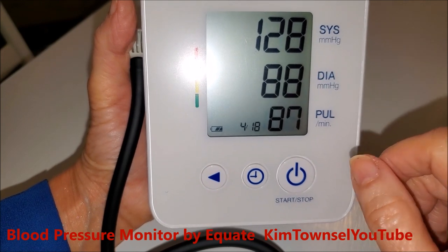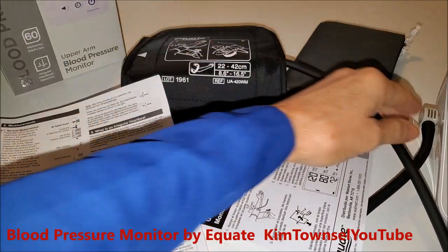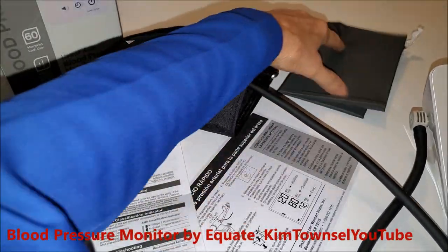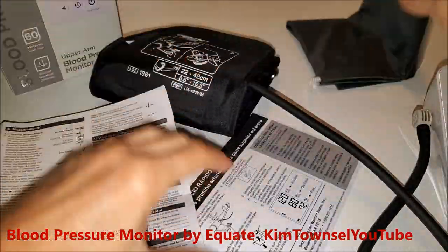128 over 88 — it's supposed to tell you right here where there's cause for alarm, because you really want this to be under 120. I believe it comes with everything you see here. It has the cuff, which is easy to attach — it just snaps into place here, easy as can be.